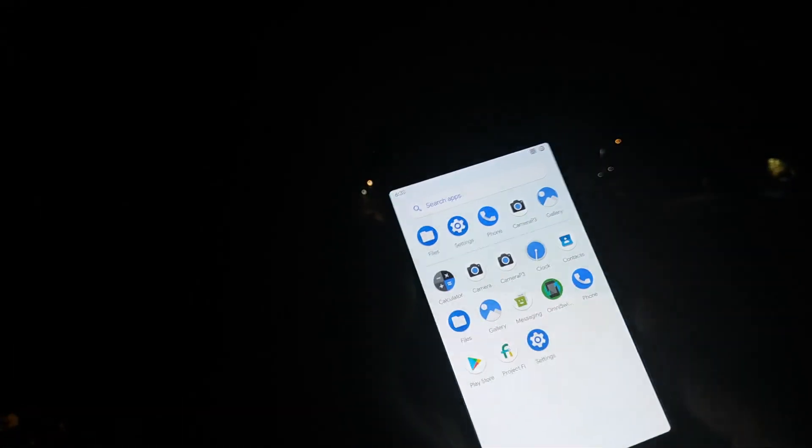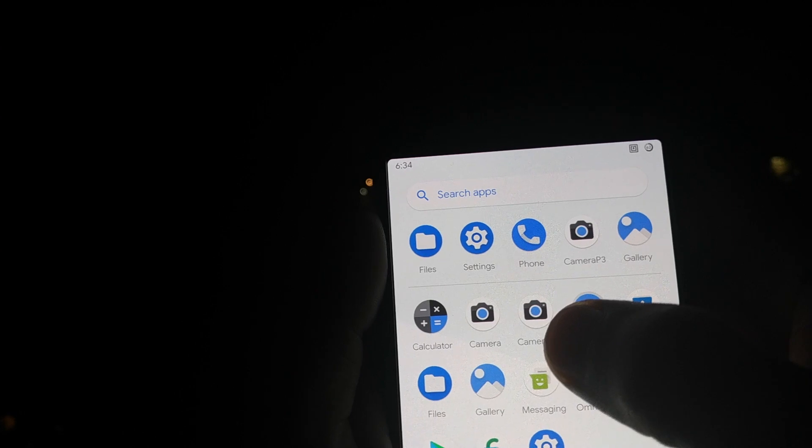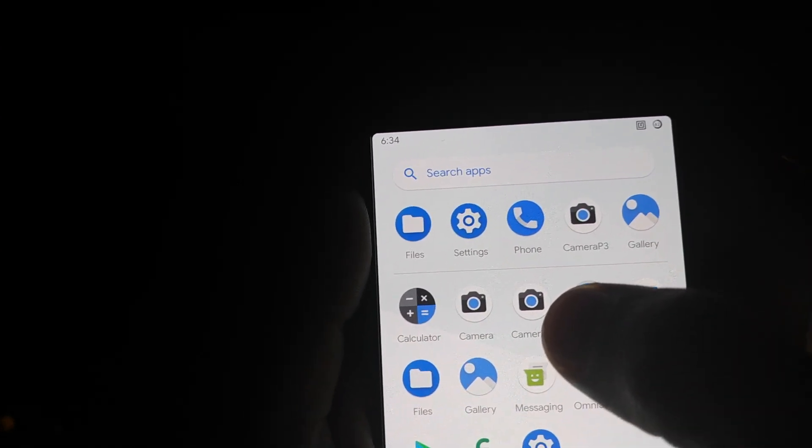Alright YouTube, so we're outside. Once you've installed this Night Sight-enabled Google Pixel 3 Camera APK, you will have two applications in your app drawer. The one you need to use is Camera P3 — this is the one which has Night Sight enabled on the Google Pixel Camera.